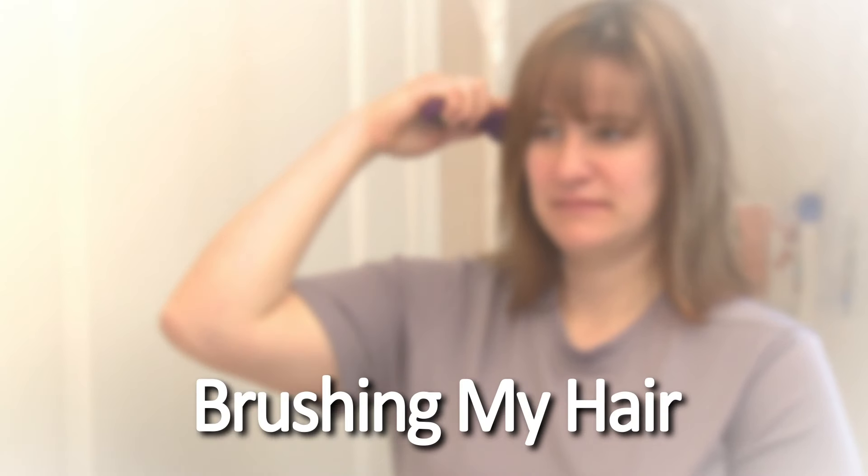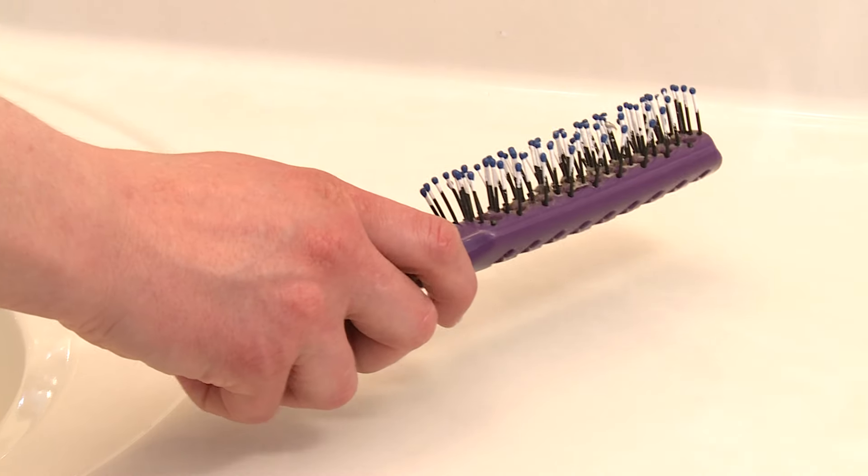Brushing hair. To brush my hair, first I pick up my hairbrush. Then I put it on the side of my head at the top and pull it down through my hair and away from my body.